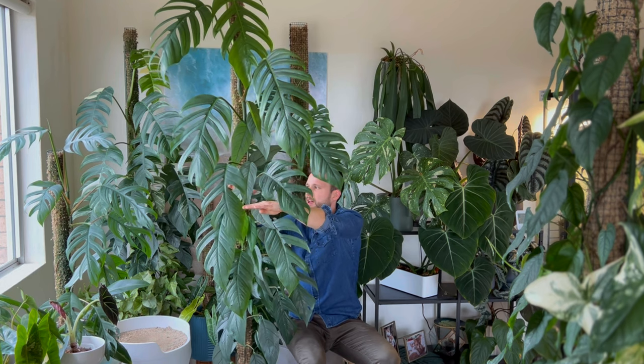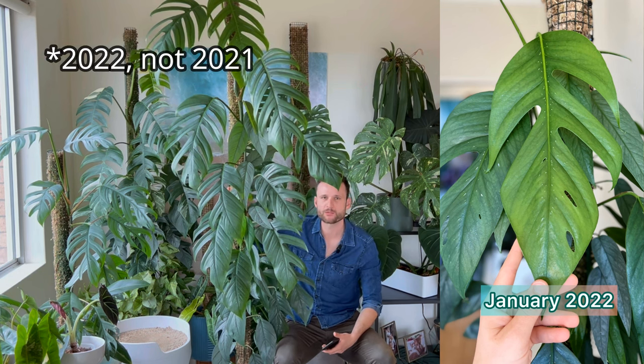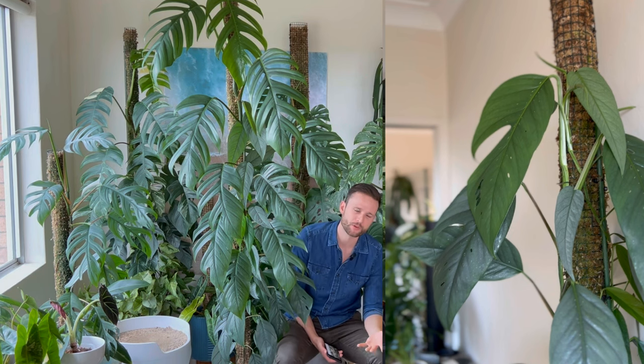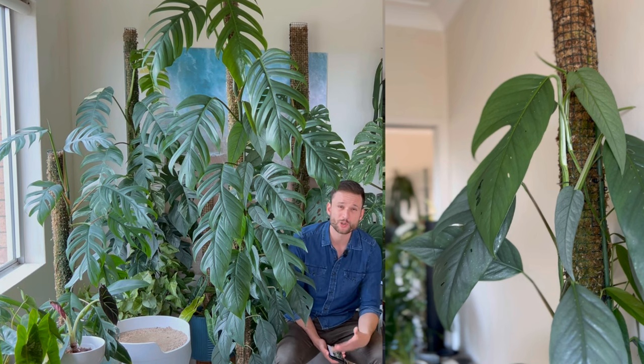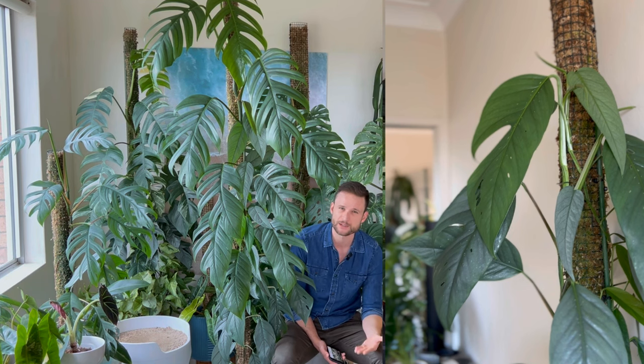I potted that cutting in March 2021 on the small pole, and once it reached the top I extended it with a full moss pole. I would have given that extension sometime around November 2021. In January 2022 it was already on that extension and climbing up it, and you could see the difference between the two vines — one slightly larger from the original cutting, and a smaller one from the friend's cutting. Obviously the smaller the plant is when you start, the longer it will take to mature, but at that stage they were growing at a similar speed.